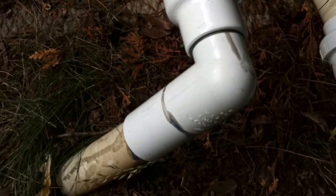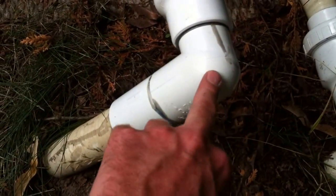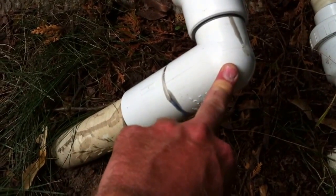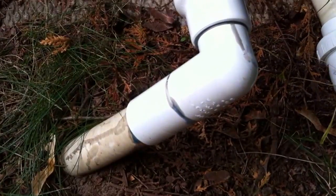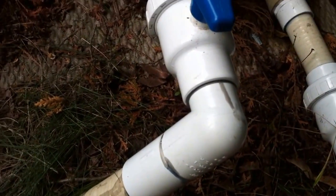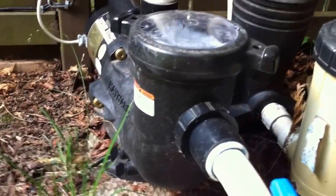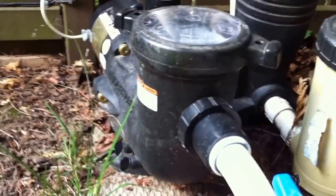If you've seen my other videos, you know I don't like the street elbows. The street elbows are a major flow restriction, and there's no reason for this. They make a better product, which is a sweep elbow. The street elbow is like the water hitting a brick wall and then having to turn and move in a different direction completely — a very big disruption to flow and an additional load for your pump to bear every minute of operation for the rest of its life.